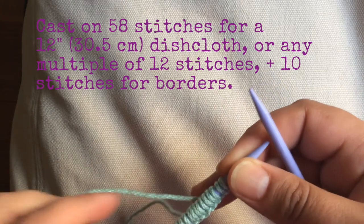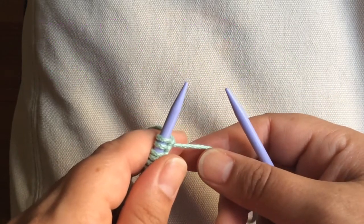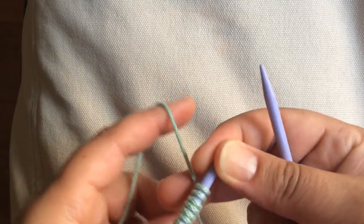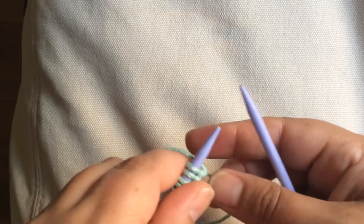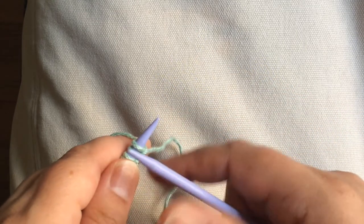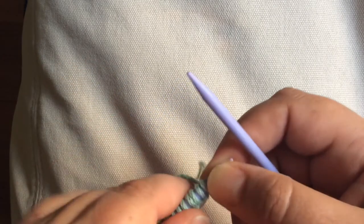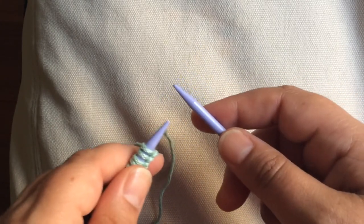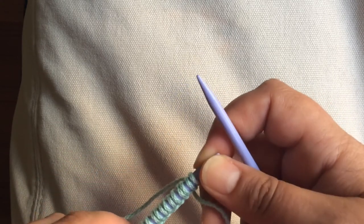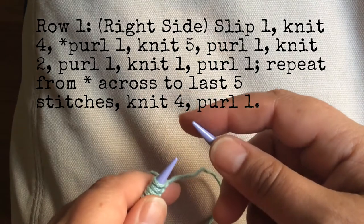I started by casting on 58 stitches for a 12-inch dishcloth, or any multiple of 12 stitches plus 10 for 5-stitch borders on each side. For this little piece I just have 22, but you could do 58 for a 12-inch dishcloth. For this particular pattern I didn't do a bottom border because I really love the stitch pattern and wanted it to take up mostly the whole dishcloth. The pattern is 14 rows long, so it's a little more complicated — it's a traveling pattern where stitches move every row, so it's not easy to memorize.